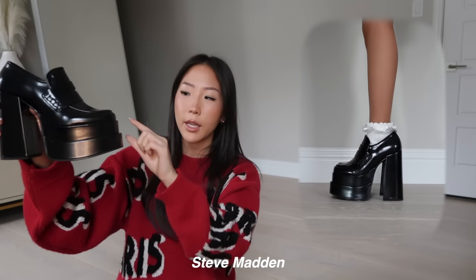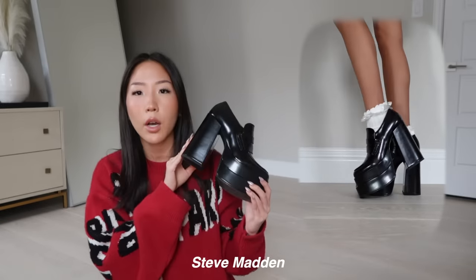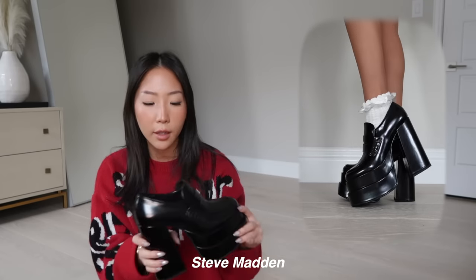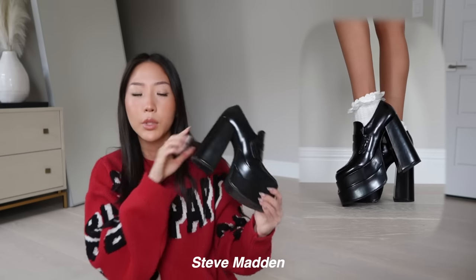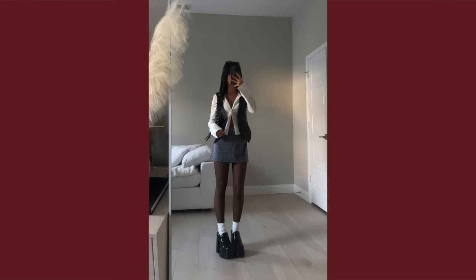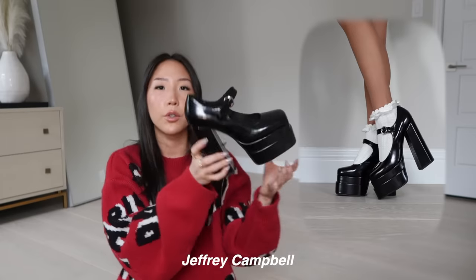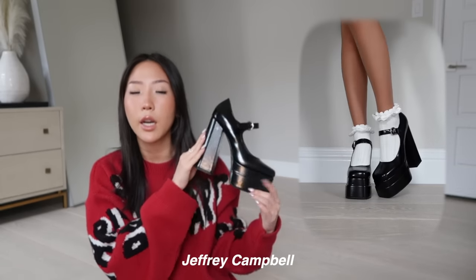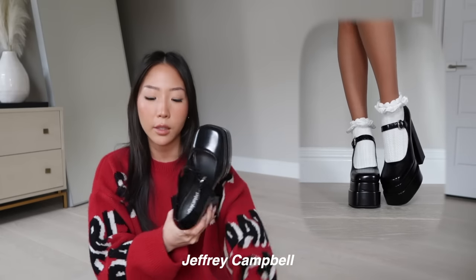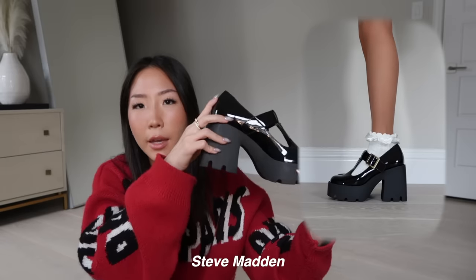This next Steve Madden has a double platform. I originally got a 5.5 but had to exchange it because these run pretty small compared to other Steve Madden shoes — I ended up with a 6.5, and because I wear them with socks I'd size up half to a full size. Similar to that but in a Mary Jane style with a little strap going across the ankle and a double platform — I got a size 6. It runs a little small and is more narrow than the Steve Madden one.